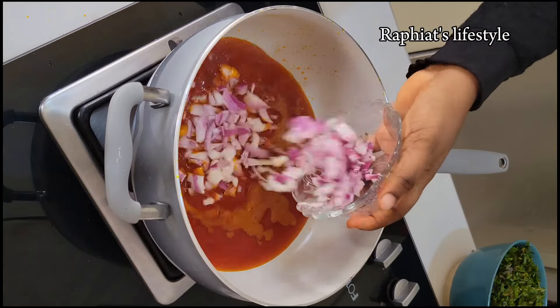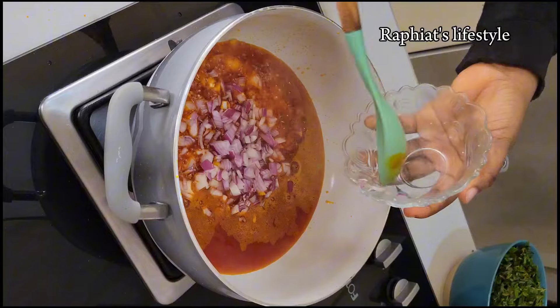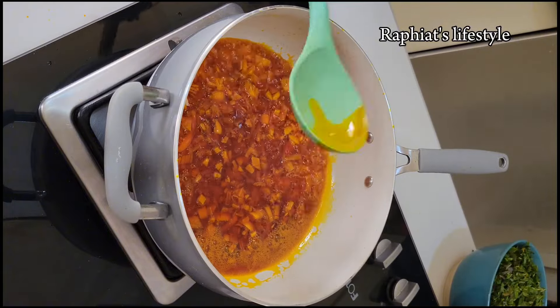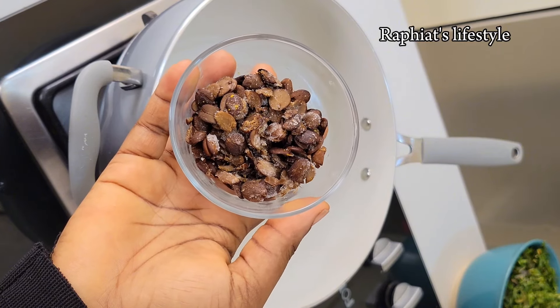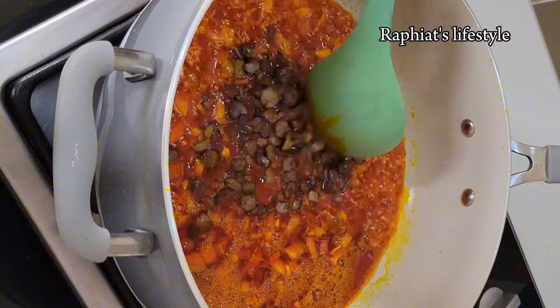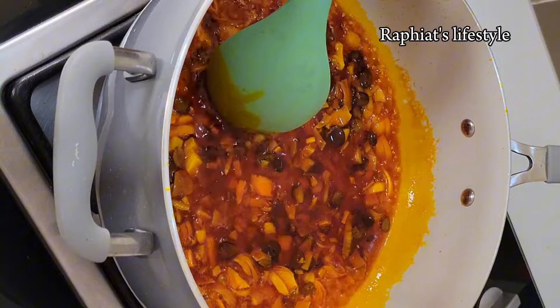I'm going to start off by heating some vegetable oil. To the hot vegetable oil I'm going to add some already diced onions. In order to get that native, amazing flavor that our Nigerian soups usually have, I'm going to be adding some iru, also known as dadawa and locust beans in English. I'm going to add some of that into the soup and stir until all the amazing flavor gets released.